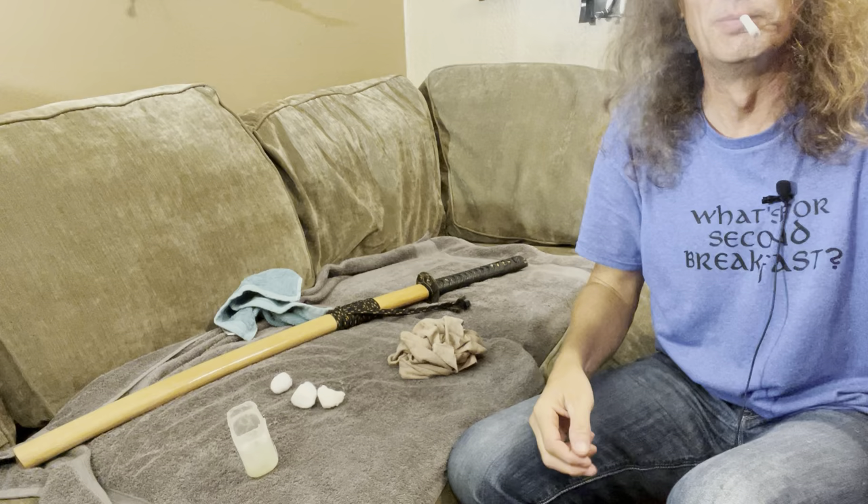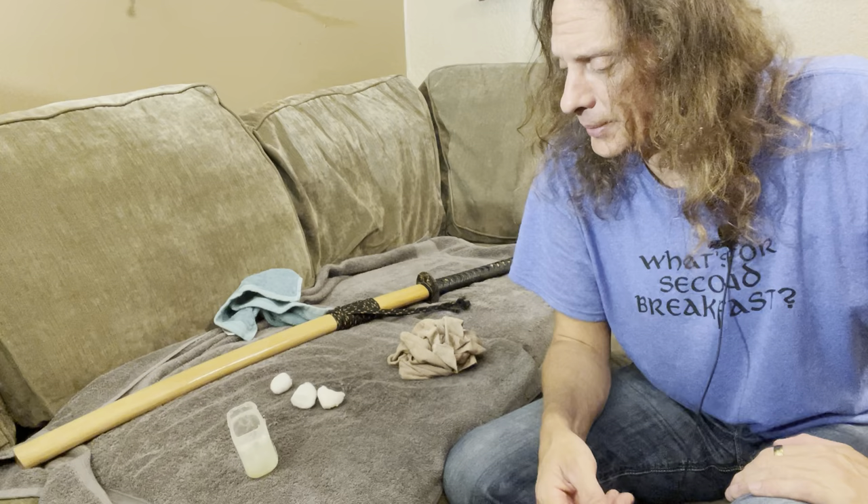Hey guys, what's up? Sam Ray Burry here. This will be part two — how I fixed the sword rattle.